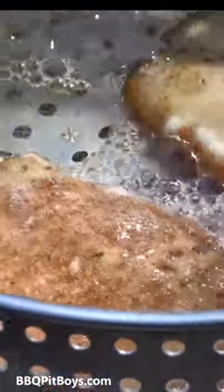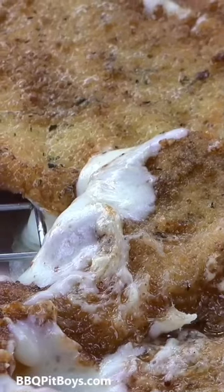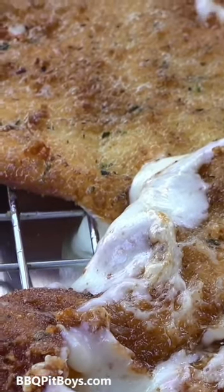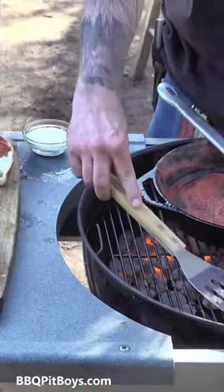You cook it until the outside gets crispy the way you like it. Oh, look at that — crispy on the outside, creamy on the inside. Need I say more?